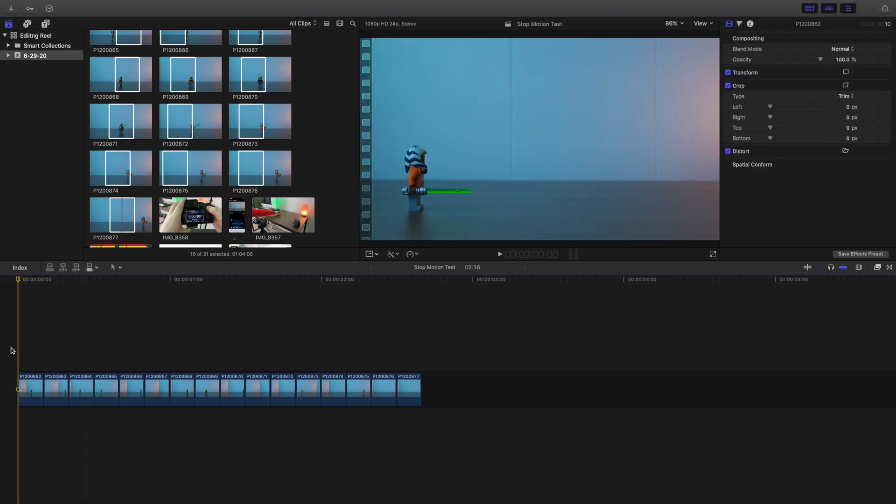Let's play it through and see if it works and hopefully it's not missing anything. There we go — we just created a stop-motion sequence! Let's play it through one more time. The stop-motion sequence is complete. I think that's a really cool effect. Honestly it didn't take that long — it took about a couple of hours to create.